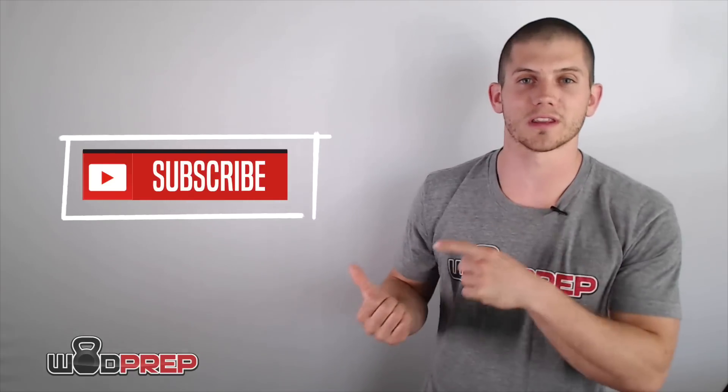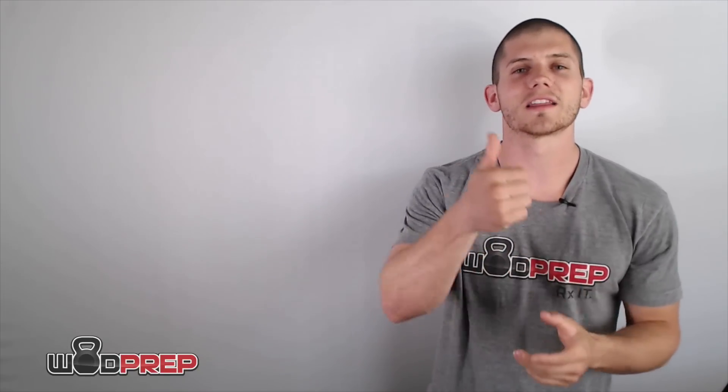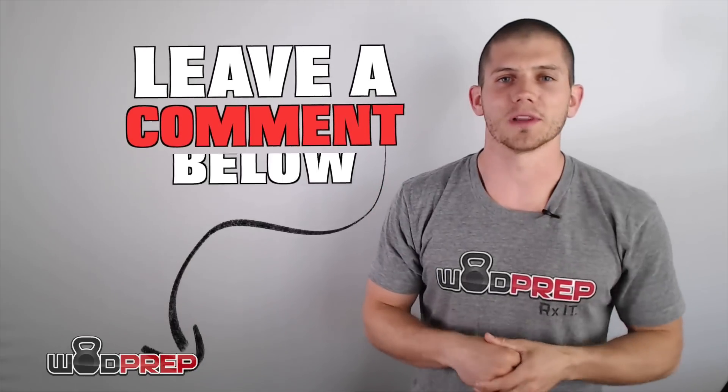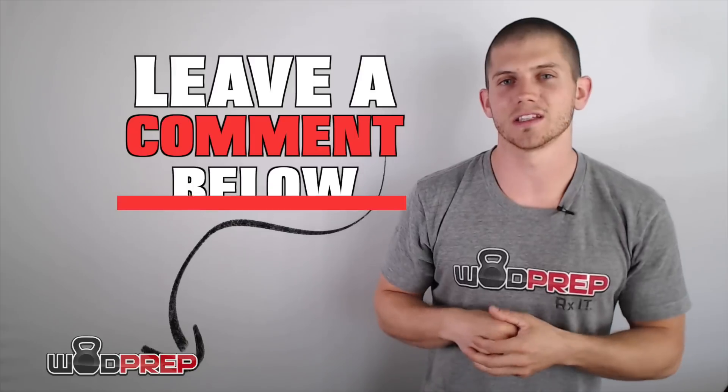Click the like button if you liked the video, thumbs down if you didn't — that's cool too. Leave a comment below and let me know what you thought, and let me know what your favorite drill is surrounding handstand push-ups. I'm really interested to hear what you guys like. All right, peace.